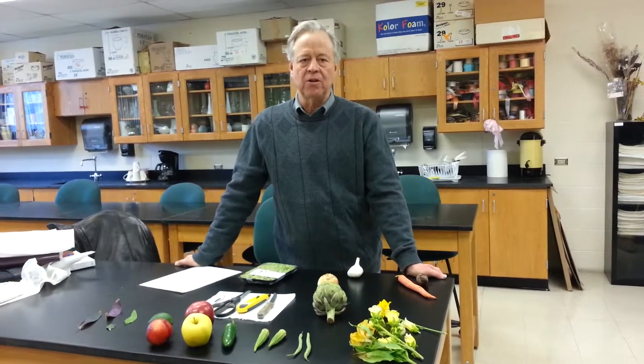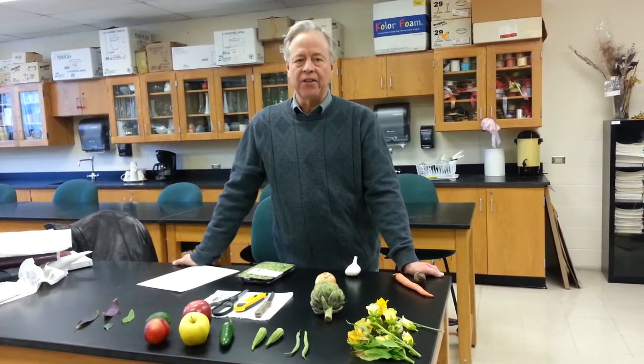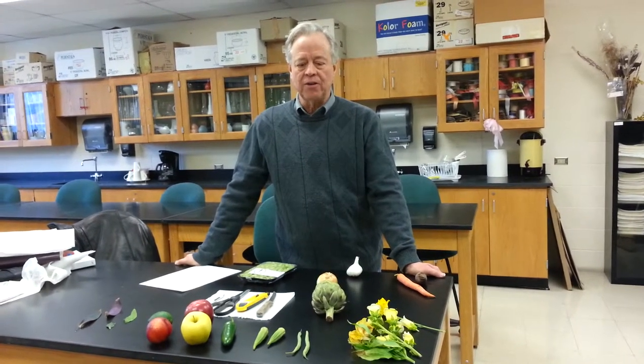I'm Jeff Weiss and this brief video is designed to give you an orientation into what I'm looking for in the dissection assignment that is in week two of your introduction to horticulture class.